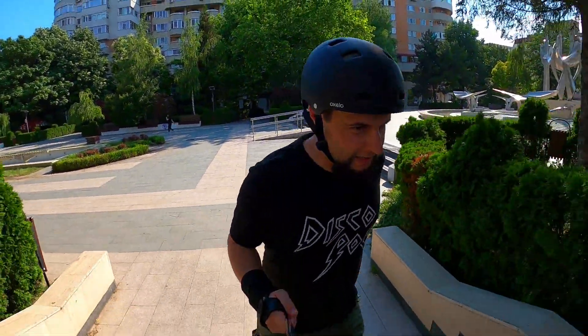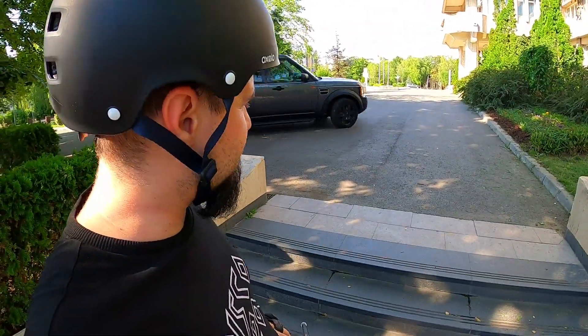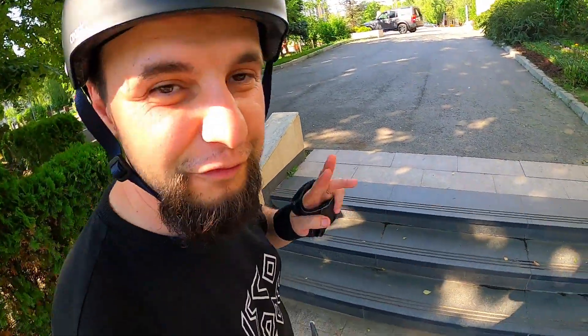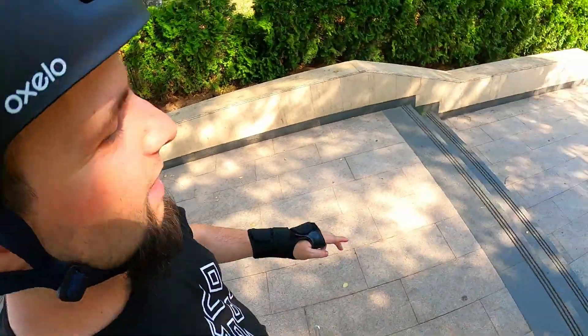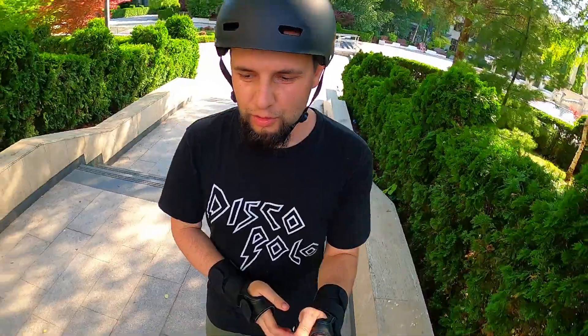Very happy place — and look what I found here: a set of stairs. This is actually a very good example of a beginner combo. We've got a set of three which is quite decent, and then sets of two to the end. If we're going to attempt this, we don't need that much speed, because otherwise we'll actually be jumping across.